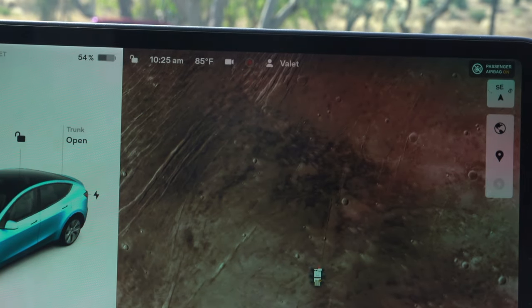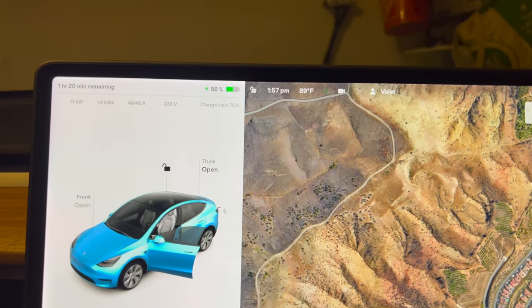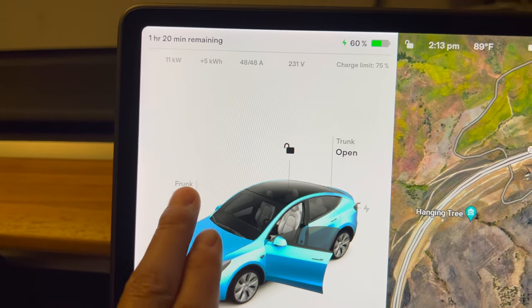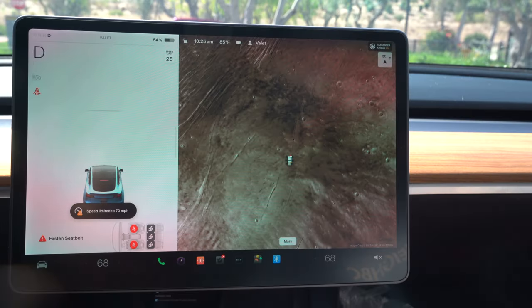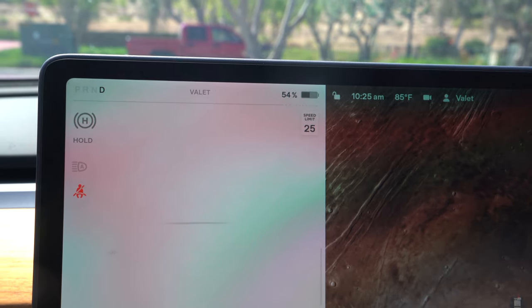So how do we activate it? Simply click on valet mode profile and that's it. Once activated, it hides your personal information like your addresses, calendar, and contact information, and prevents anyone from opening your frunk or glove box. It also turns off Wi-Fi, disables Bluetooth and navigation, as well as autopilot.